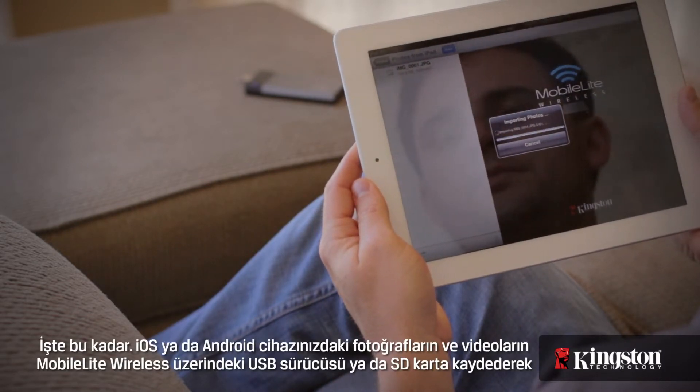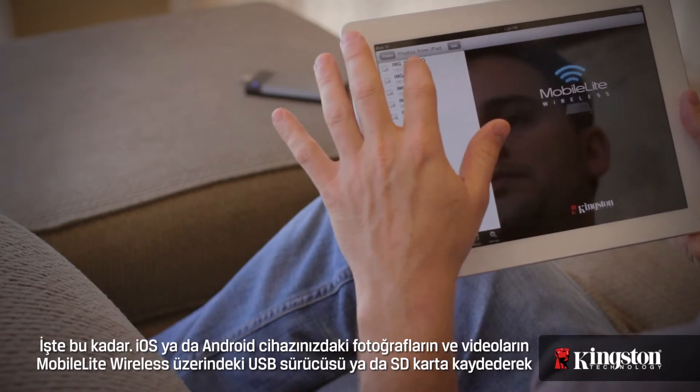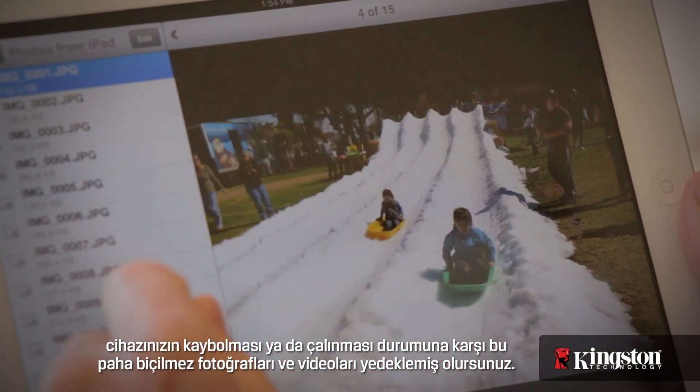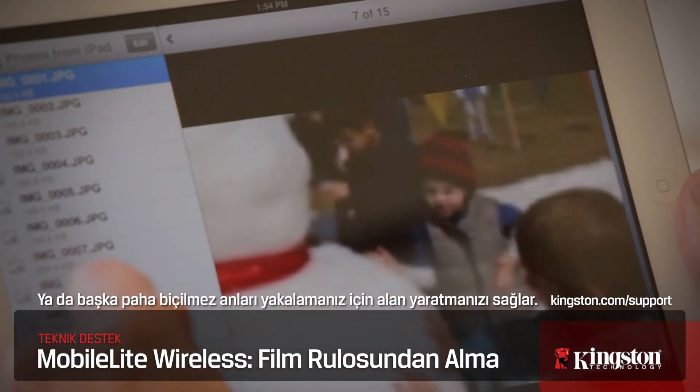And that's it. Saving photos and videos from your iOS or Android device to a USB drive or SD card on the MobileLite Wireless allows you to backup those priceless photos and videos that you can't get back if it's lost or stolen, or it lets you free up space to capture even more priceless moments.